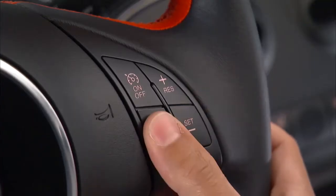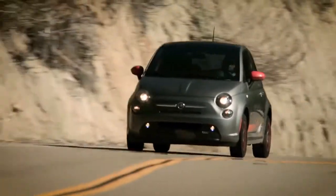To disengage the Speed Control, tap the brake pedal, push the Cancel button, or use normal brake pressure to slow down. These actions will not erase your set speed memory.